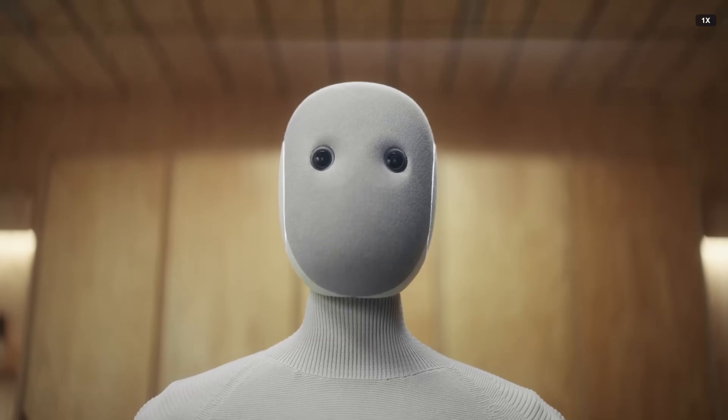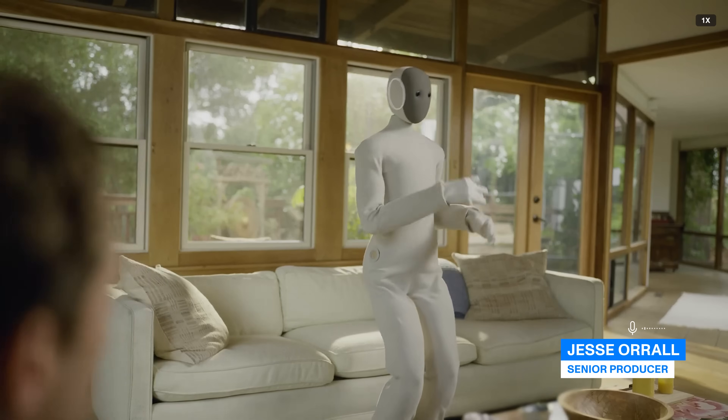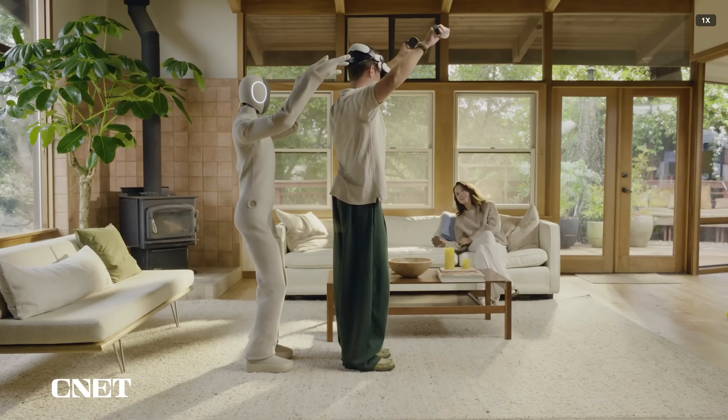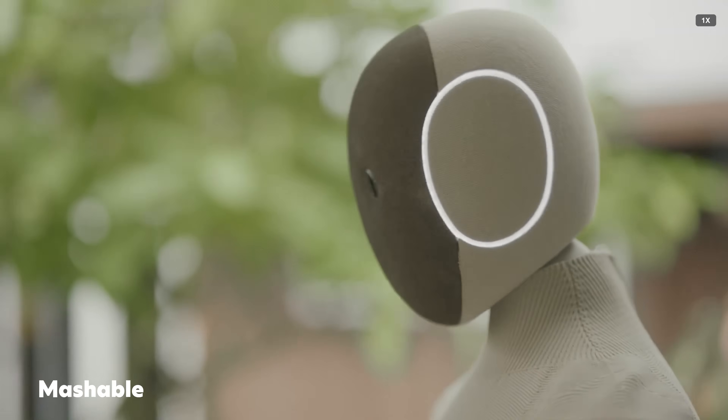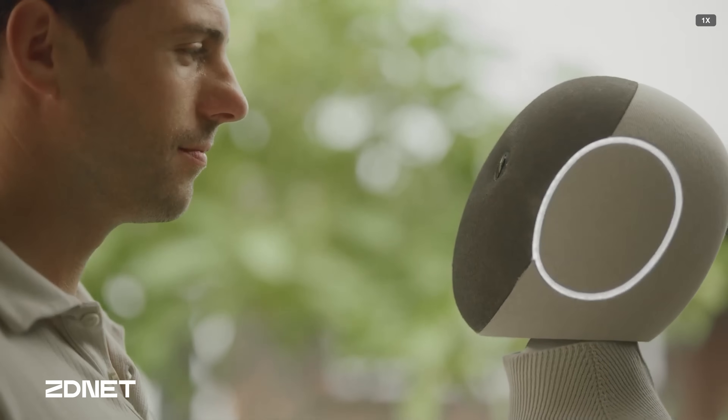You can now pre-order a humanoid robot to help you with household chores, but there are some pretty big caveats. We dig into all the details of the latest announcement from One X about their Neo home humanoid, including the robot's capabilities, how it's controlled, how much it costs, and what very early adopters can expect.